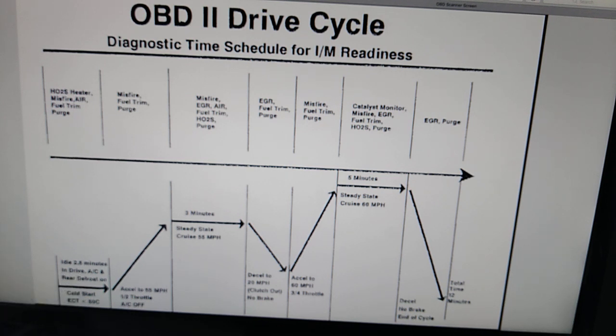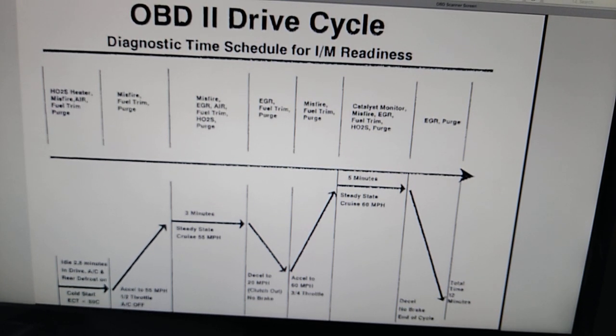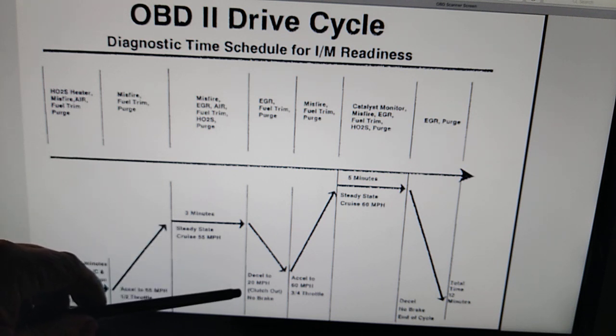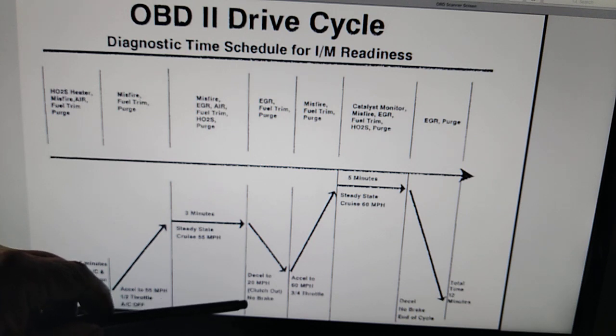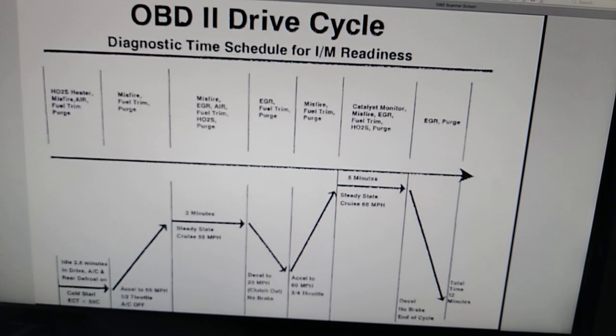You're supposed to turn on the air conditioning and the rear defroster to put an electrical load on it. Let it run for two and a half minutes, then accelerate to 55 miles an hour at half throttle with the air conditioning off. Drive at 55 miles an hour for three minutes, then decelerate to 20 miles an hour with the clutch out and no brake — basically just let it coast down to 20.